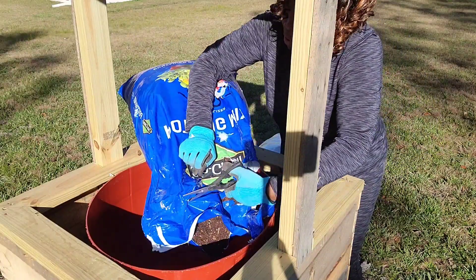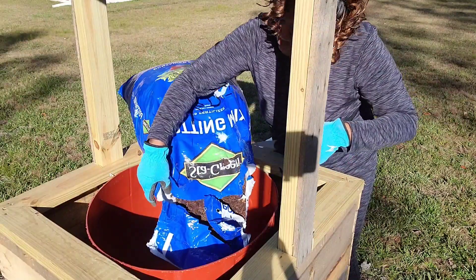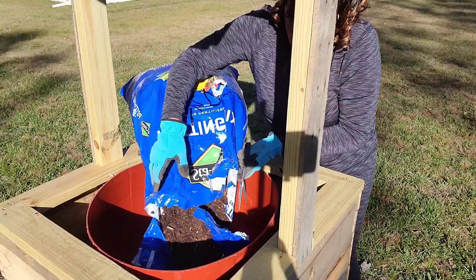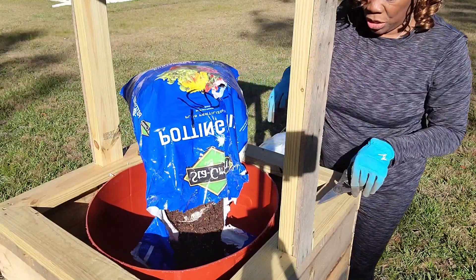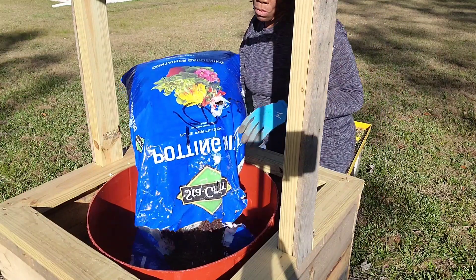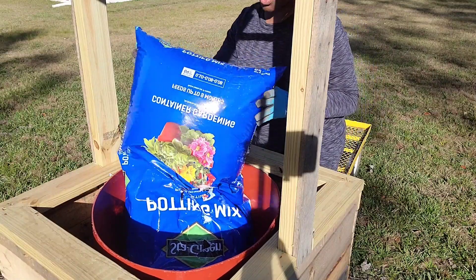We did a video on my husband building this wishing well, and then we used it for our theme for the Grinch. Now we're getting ready to use it for our flower bed or gardening.